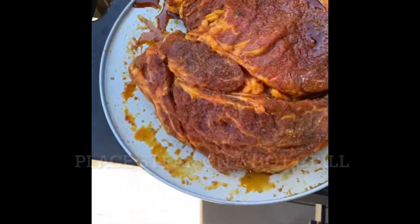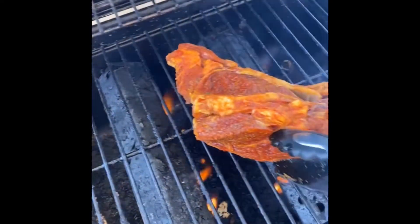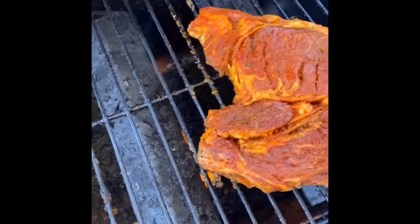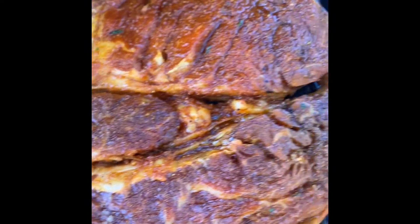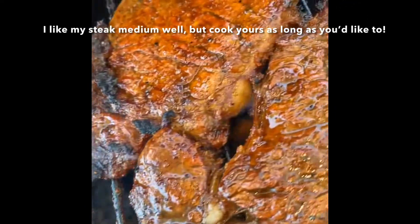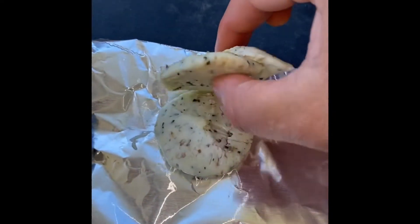At this point you can throw your steaks on the grill. Make sure it's really hot before you put the meat on. I like to get a nice char on each side and then eventually turn the flames down and just allow it to cook through. However long you want to cook your steaks, that's how long you cook it. I'm more of a medium well type of person so the timing is going to vary based on how you like your meat.